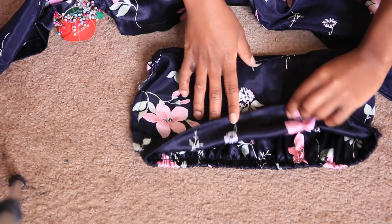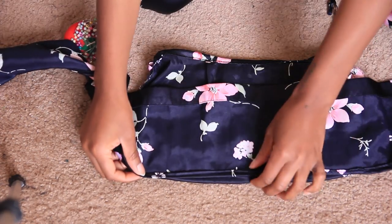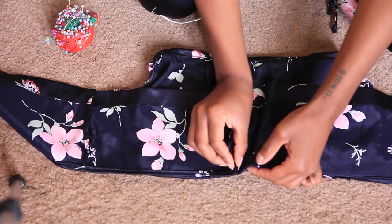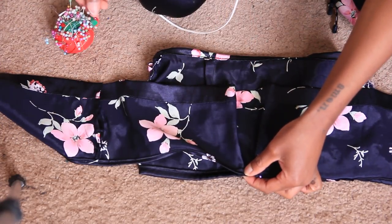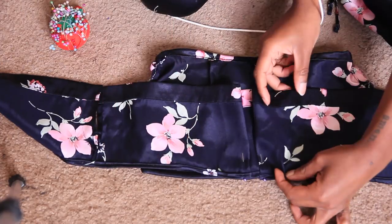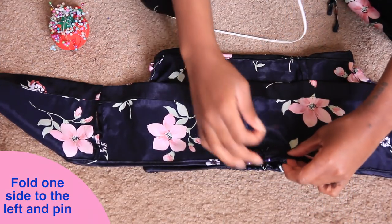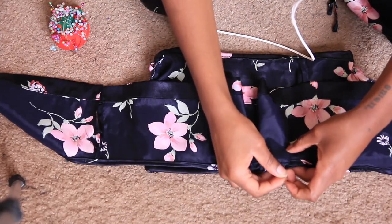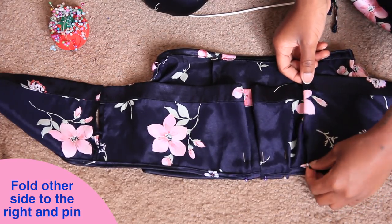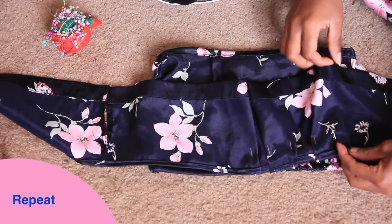Now we're going to make sure that our bodice piece is inside out with the top portion up, and then sew on the wrong side of both the shoulder piece and the bodice piece. We're going to create box pleats — I have a more detailed video on this linked below. Basically you're folding the pleats into one another: fold to the left, pin that down, then take the other side and fold it toward that first fold — so folding to the right. Keep repeating this process, folding left then right, just on the front half of the bodice.